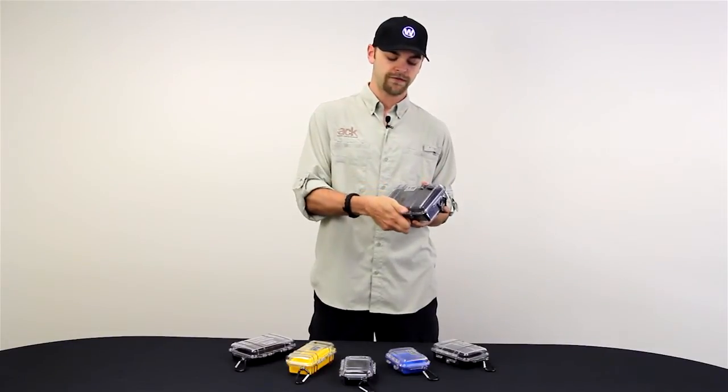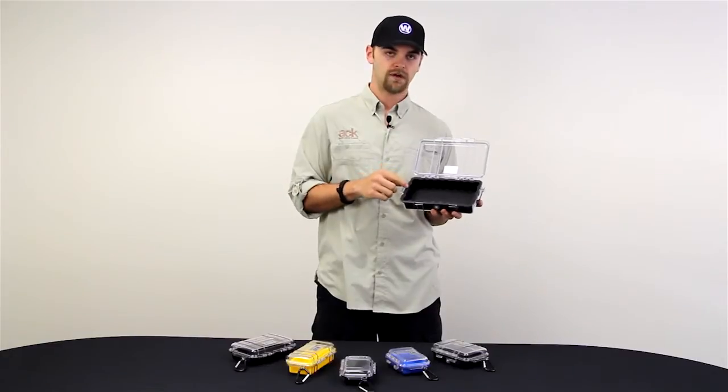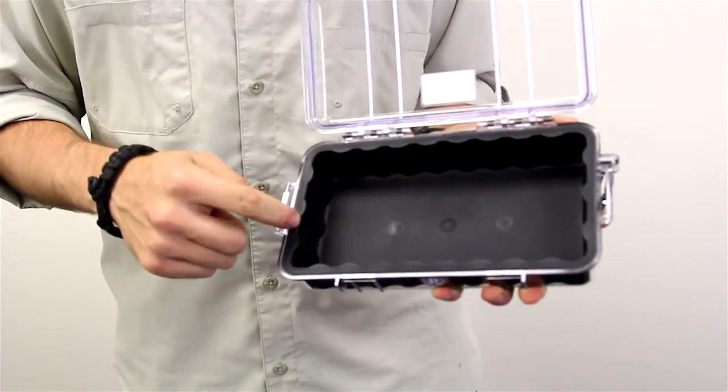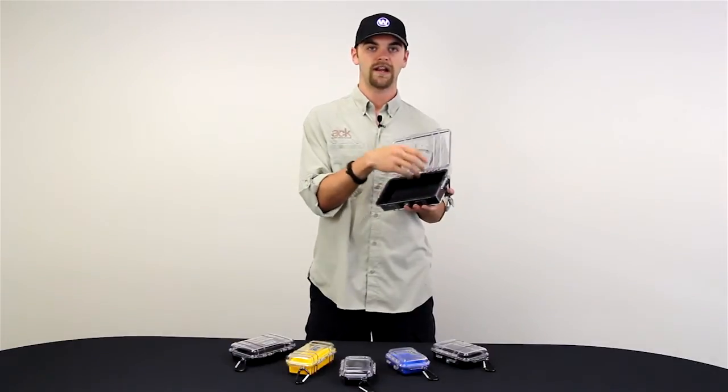It's got a quick-release clasp on the front — whenever you open it up you can hear the lid pull off the rubber interior. That creates a seal so no water rushes in to damage your product. The rubber case also protects the items on the inside from rattling around and getting damaged.